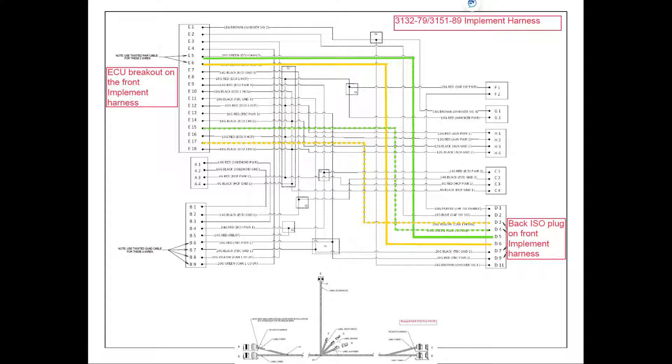After the master ECU has been learned in on the tow-between tank, we can then follow the signal back through to the ECUs that exist on the drill. We're going to go from the ECU breakout and follow pins 5 and 6 through the system to the back plug on the front implement harness. CAN low goes to pin 5 at the plug at the rear of the front implement harness, and CAN high from pin 6 goes to pin 6 at the back. The other signals we're carrying back from this point are on pins 15 and 17, which will be used for the termination of the signal after the last ECU breakout harness on the drill.